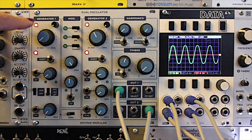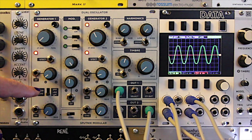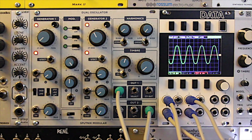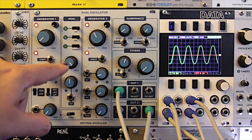Generator 1 has simple waveforms as well as an LFO mode. The two generators can operate independently, or Generator 1 can be used to modulate Generator 2 — AM, FM, or timbral control.